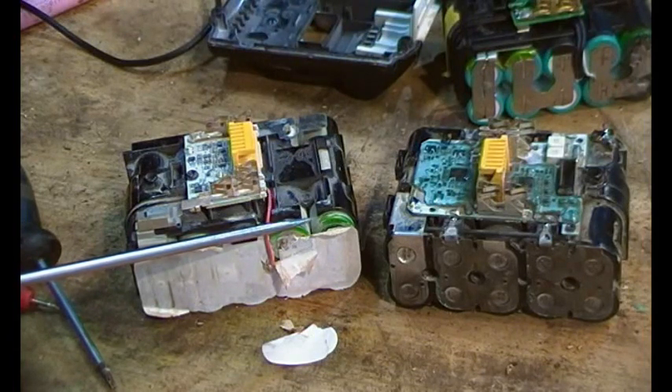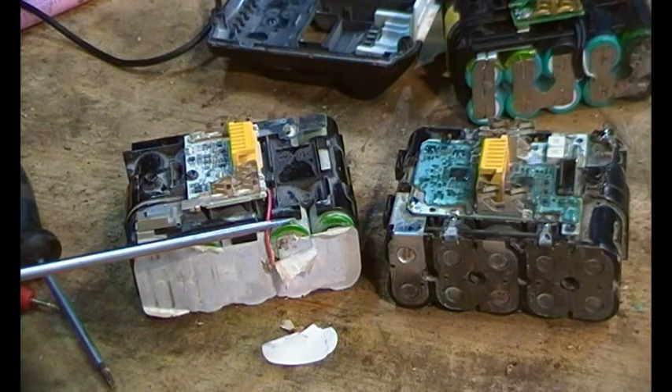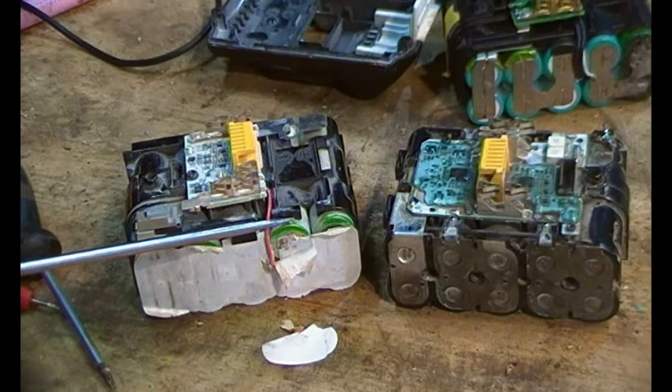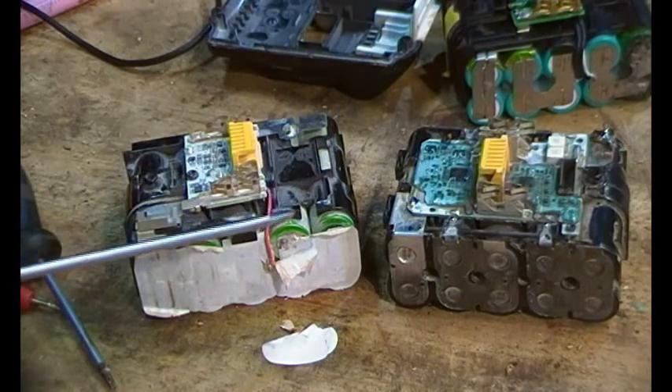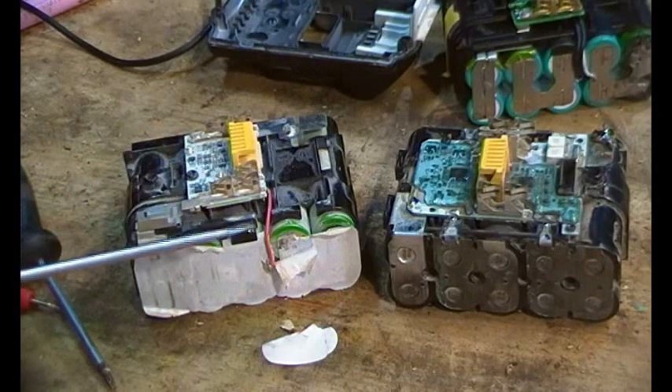I think it's to do with economy of production — they get to sell more batteries. Especially with these super fast chargers: it charges up in 45 minutes but it hammers the cells something rotten. Anyway, enough of that rant.